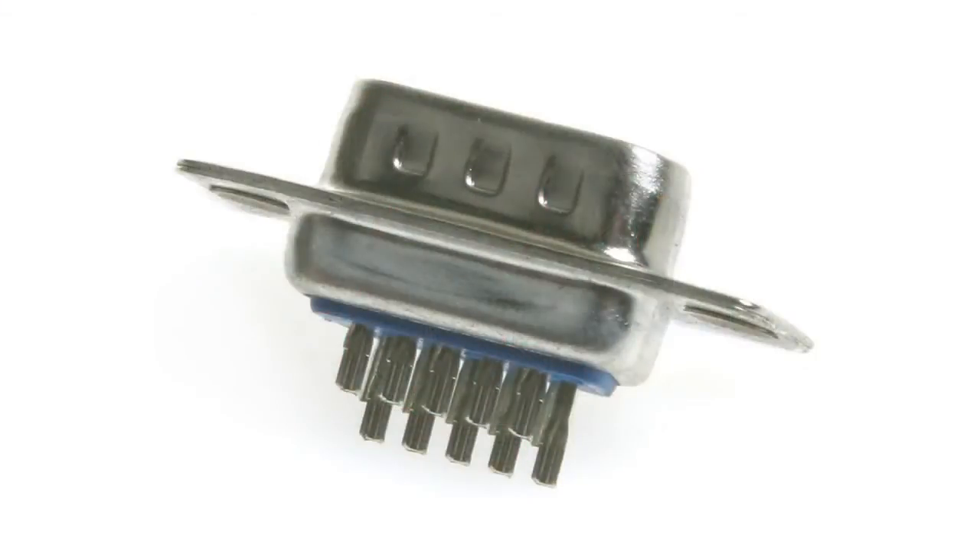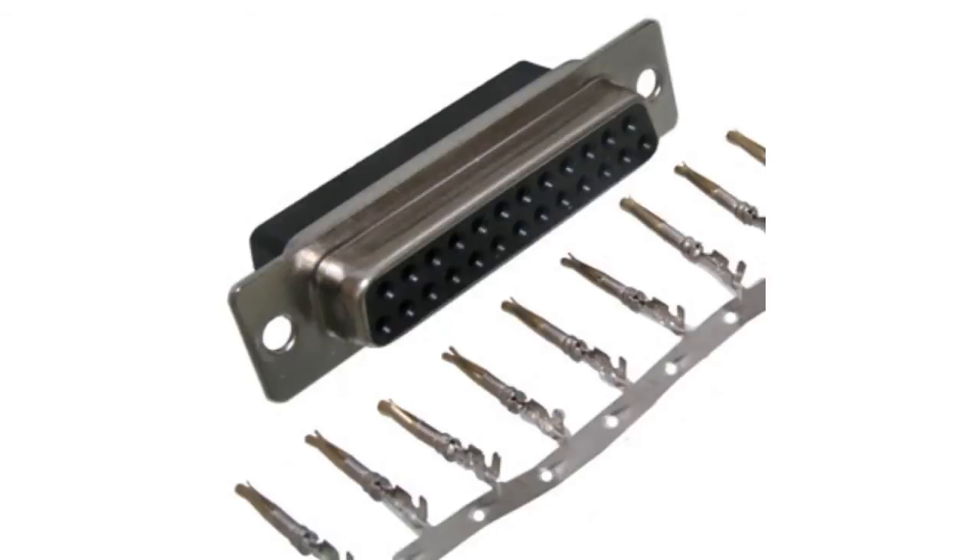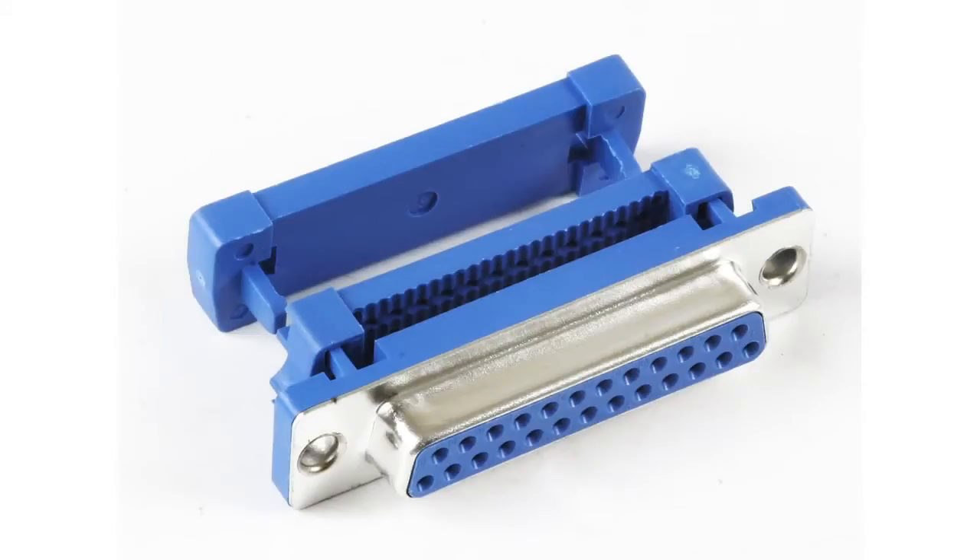Solder connectors — they are mounted on the cable by soldering. Crimping connectors — the contact is crimped on the cable and then inserted into the body of the connector. IDC on flat cable — the connector is mounted on a flat cable with 1.27 mm pitch.